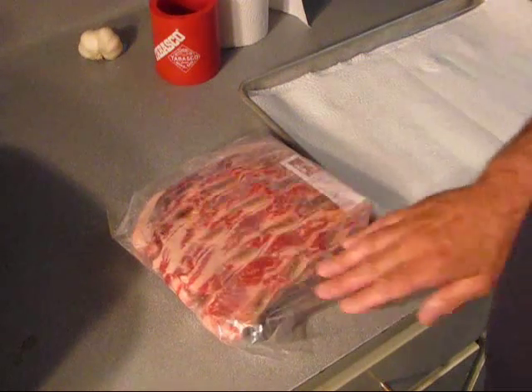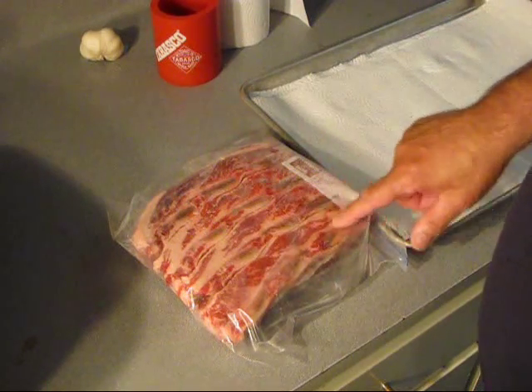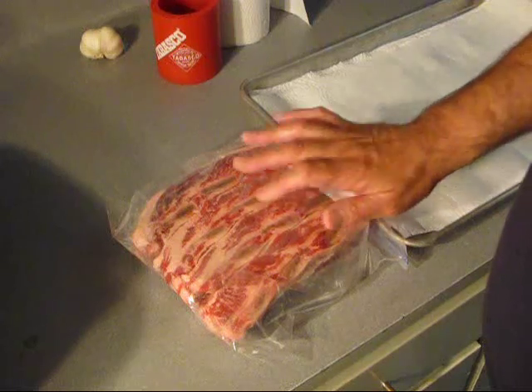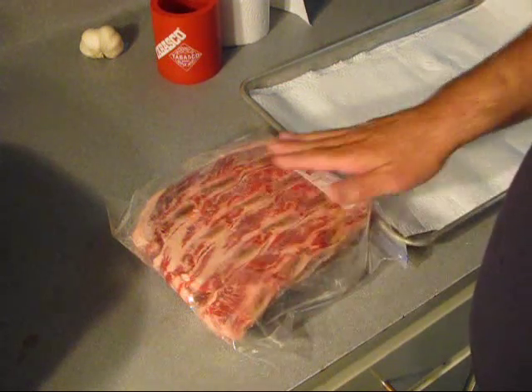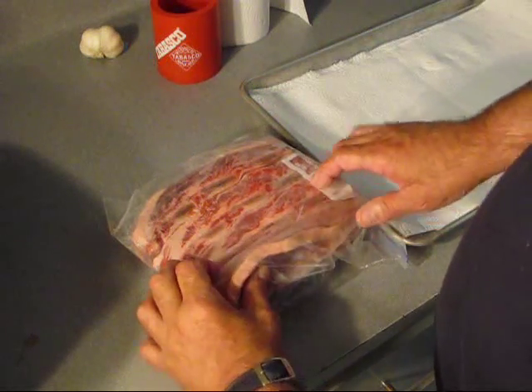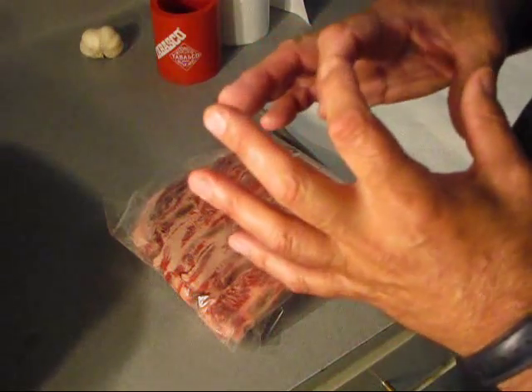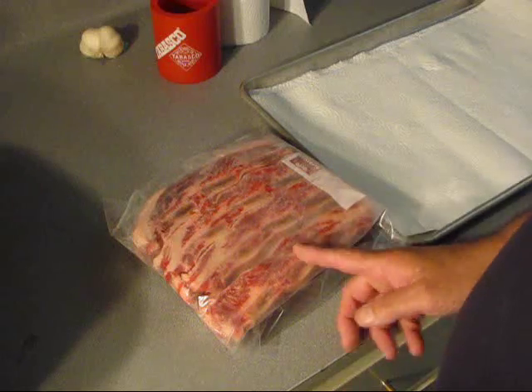Today we're going to do some short ribs. As you can see there's a lot of fat on a short rib. First I'm going to rinse them because they've been cut. This is called the deluxe cut. See they're thin like this — they also make one that's thicker and then they cut them between the bones.